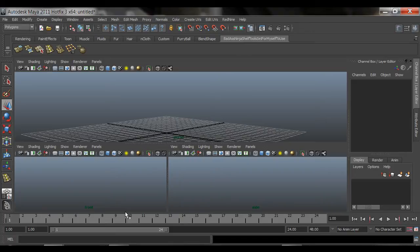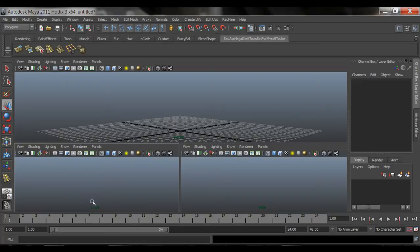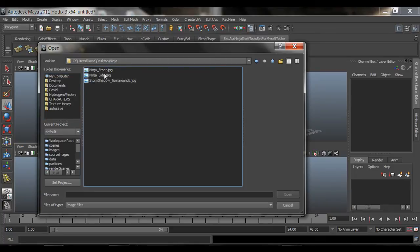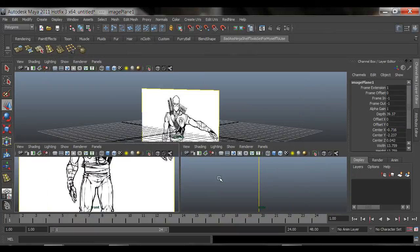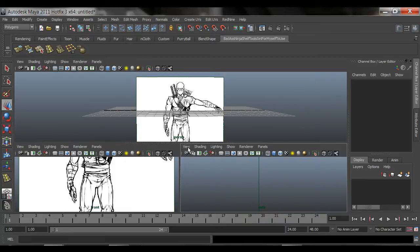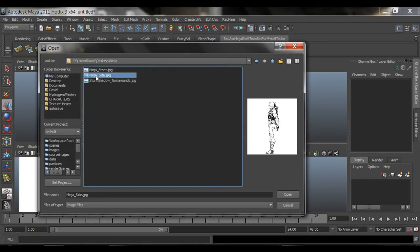Make sure you have your front and side viewports open — I like to work with my perspective view too, but you don't have to. Let's go to the front viewport, go to View, then Image Plane, then Import Image — import means to bring in. We're going to find the ninja front JPEG and open it — boom, there's our front. Now we're going to do the same thing on the side viewport: View, Image Plane, Import Image, and find the ninja side JPEG.